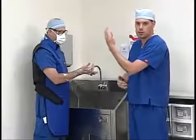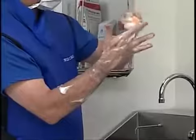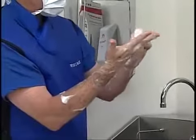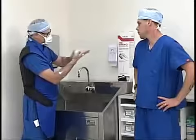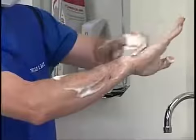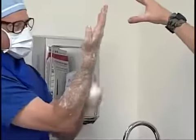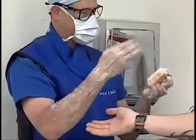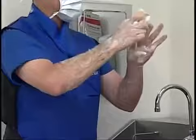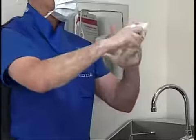He's going to start from his fingertips and work down to his elbow. The reason Scott scrubs from his fingertips to his elbow is because he's moving microbes that were at his fingertips — which need to be the most sterile portion — down closer to his elbow. Once he finishes one side, he'll do the same thing on the other side. This whole process should take approximately five minutes.